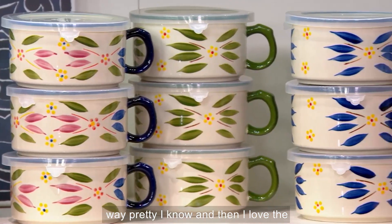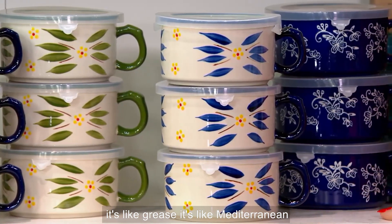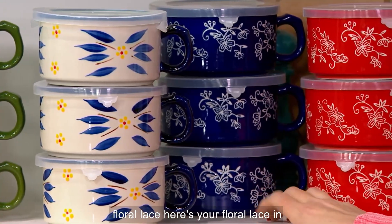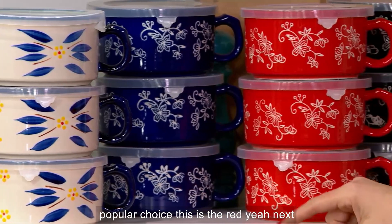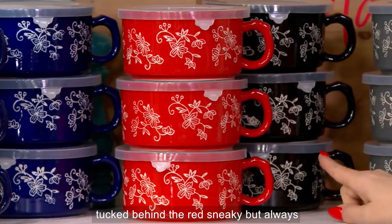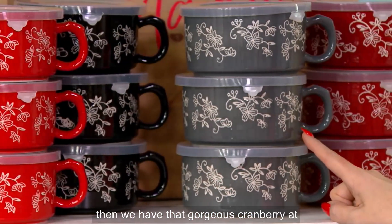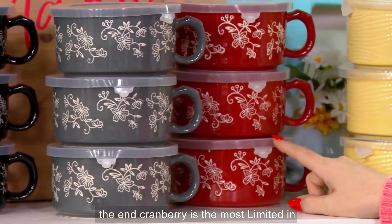I love the blue, too — that's where I started. It's like Greece, it's like Mediterranean. Then we're going to get into the floral lace — here's your floral lace in that beautiful blue. Always a popular choice. This is the red. We've got black tucked behind the red — sneaky, but always popular. Here's the gray. Then we have that gorgeous cranberry at the end. Cranberry is the most limited in floral lace.